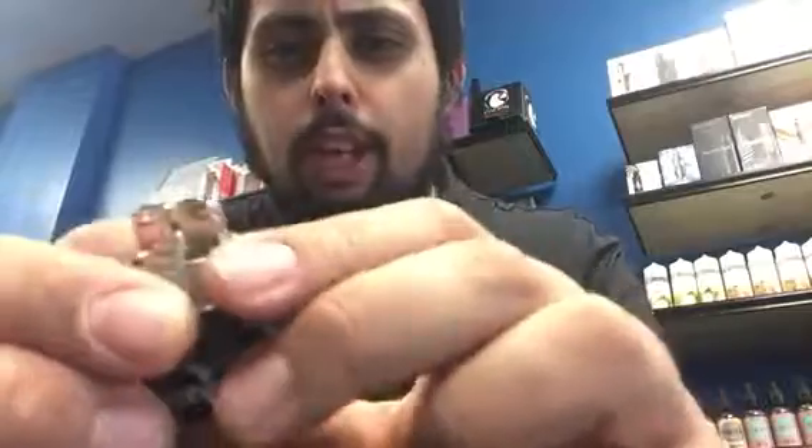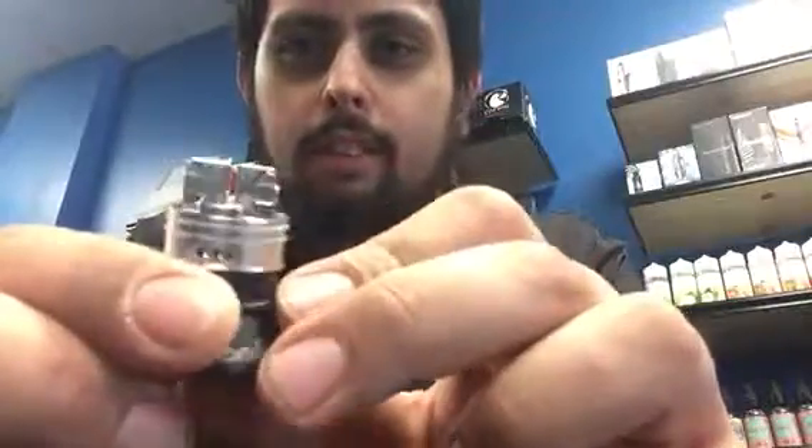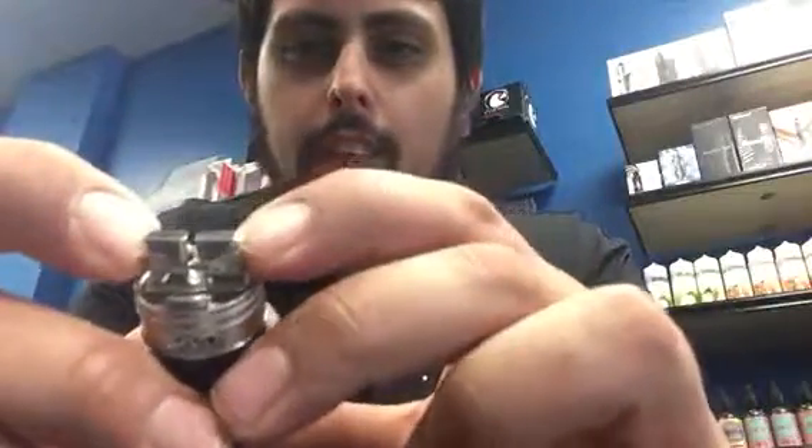But this is the Mutation XV6 RDA. As always, thank you for watching. Please like and subscribe.